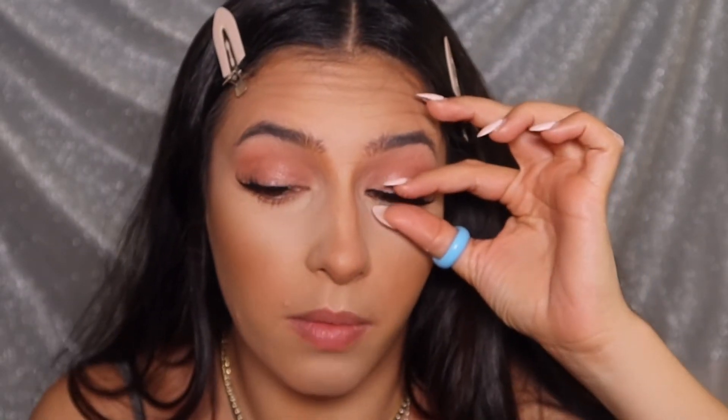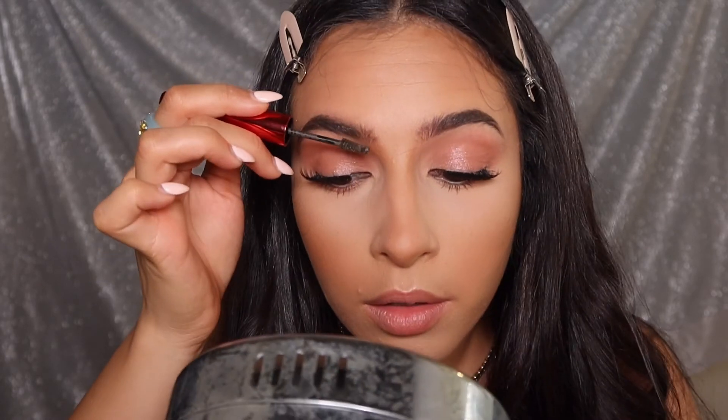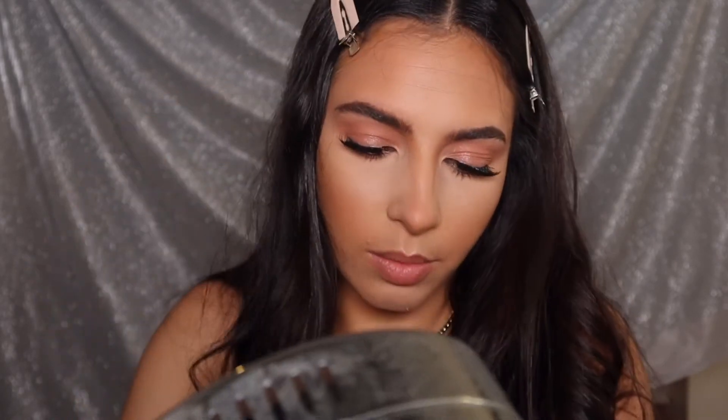This pencil is the Wet N Wild kohl eyeliner. I just filled my brows in with a little pencil and then I'm going in with a Patrick Star One Size Beauty to kind of fill them in a little bit.